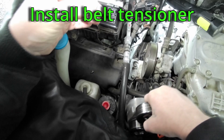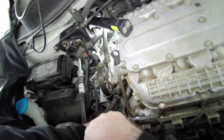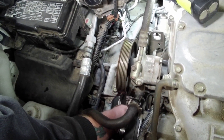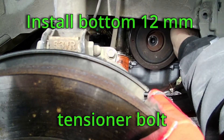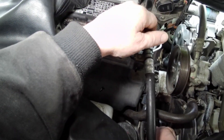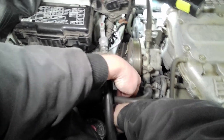Plug in the crankshaft sensor harness behind the rear cam cover. Install the serpentine belt tensioner and start the 14mm bolt. Install the bottom 12mm tensioner bolt and tighten. Tighten the 14mm tensioner bolt and torque to 33 foot-pounds. Install your serpentine belt.